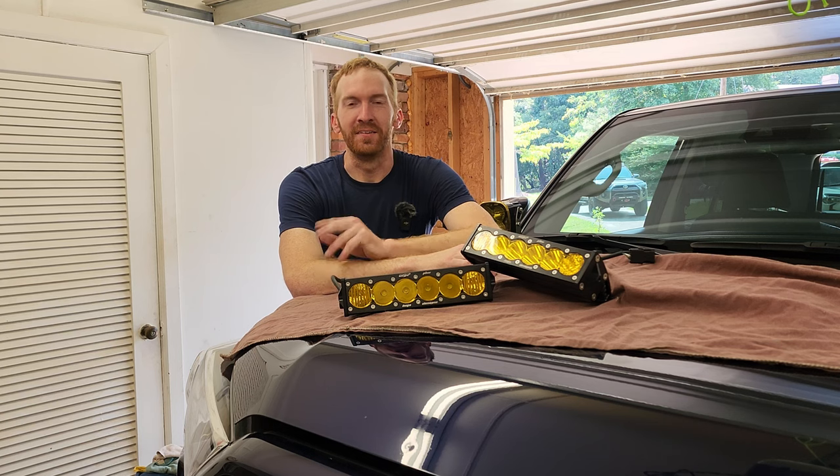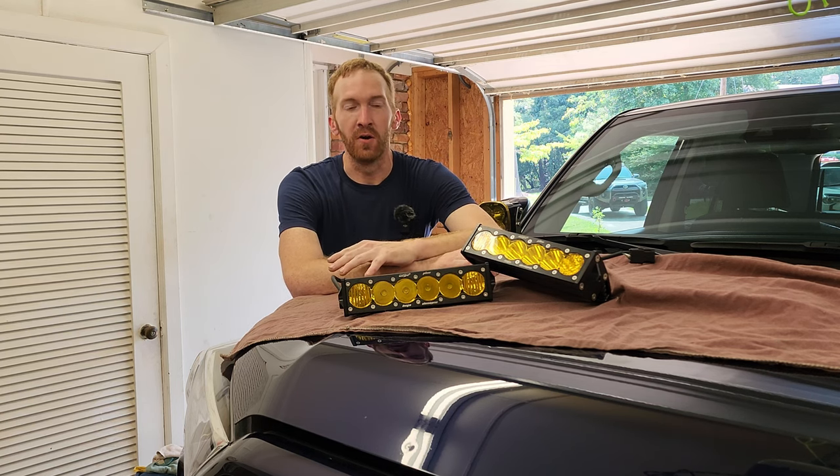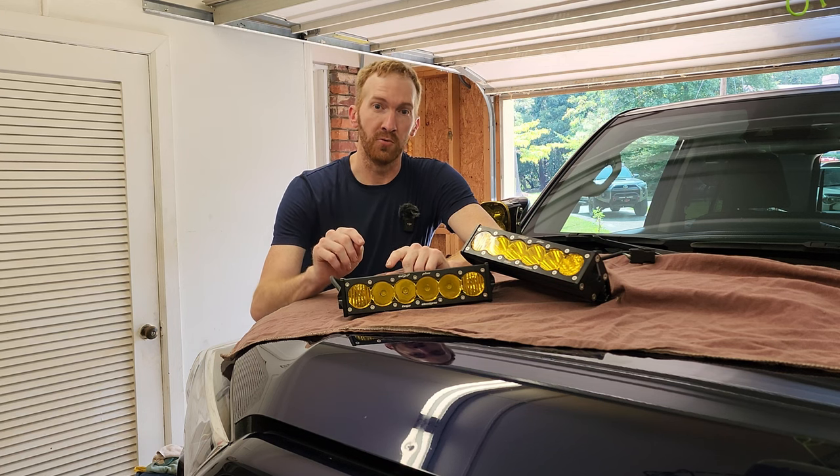This episode of Tim the Trailman is being recorded in front of a live audience. Hey everyone, welcome back. I'm Tim, this is Tim the Trailman, and today I've got something that I've not seen done before on a 5th gen 4Runner. I'm going to install two 10-inch Onyx 6 Baja Design light bars in the grille, but not in the lower part — it's going to go above the Toyota Heritage grille.